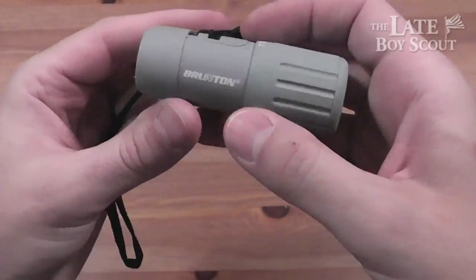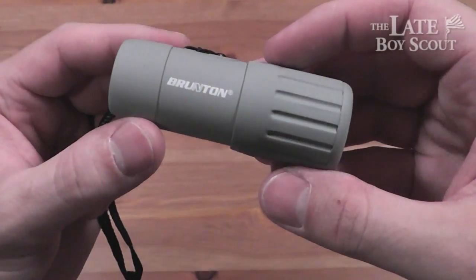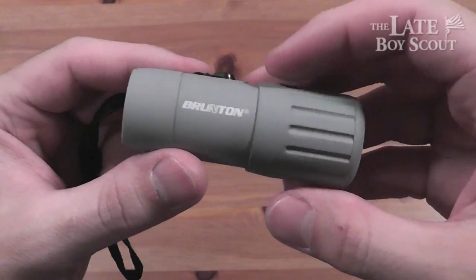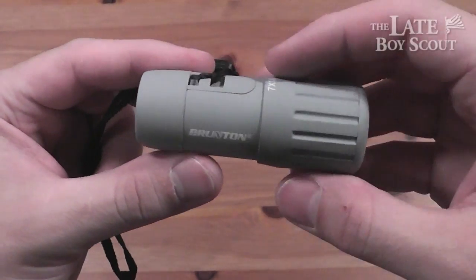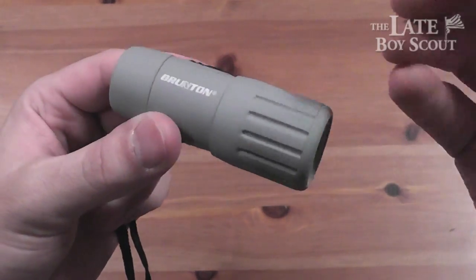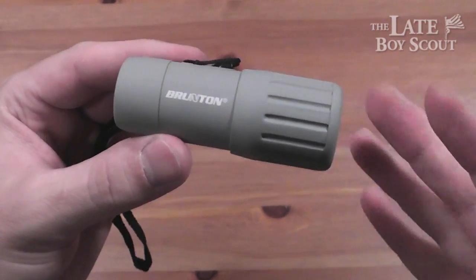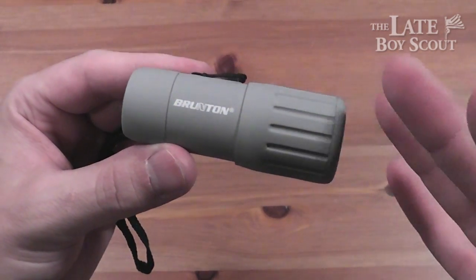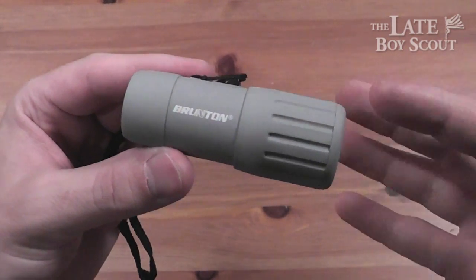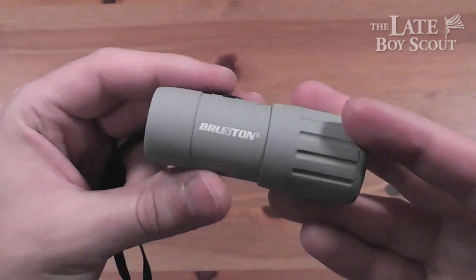It's kind of an invaluable tool for emergency use and maybe just seeing cool stuff when you're on a trail, going shooting, or whatever you're doing. It's so much smaller than a full set of binoculars, and better quality than a lot of really cheap pairs of binoculars on the market. This is even easier to pack and much better quality.